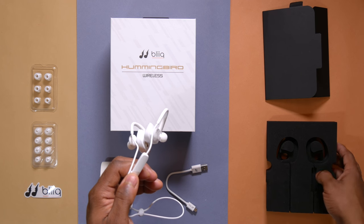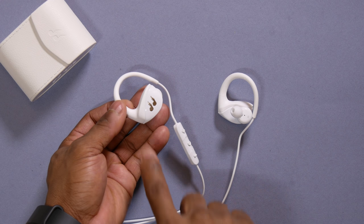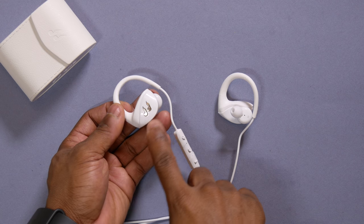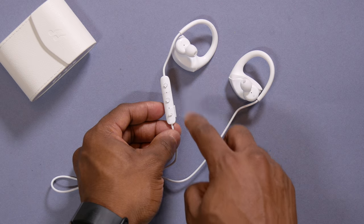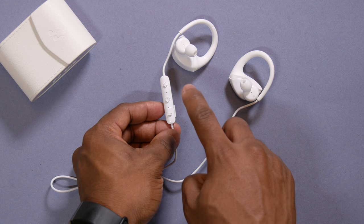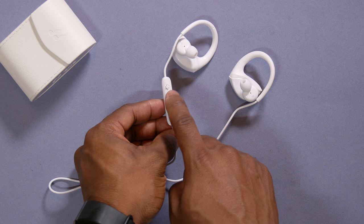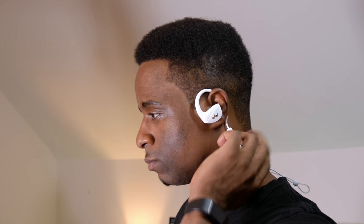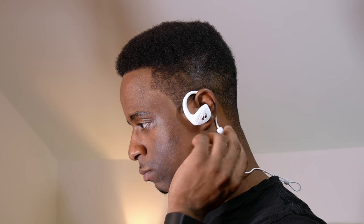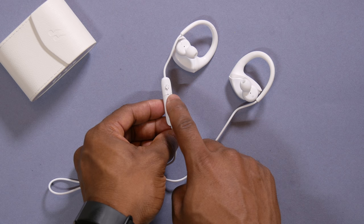Taking a look at the earphones themselves, it's made of tough plastic all around with expandable rubber hooks. There is the Bleak metal logo crested on both sides, which gives it a nice premium look. You have the volume rocker buttons which are also used to skip and rewind tracks. By just double clicking the power button you can enter ambient mode, which makes you hear sound in your surroundings without having to take off the earphones. This wasn't the best for me as I heard lots of hissing sound — I just wish it was a little bit clearer, but it works anyway.